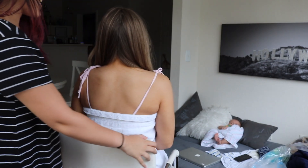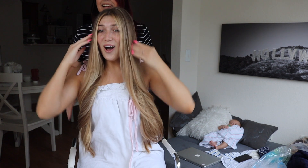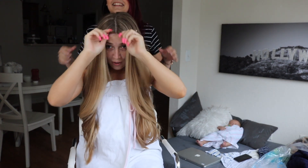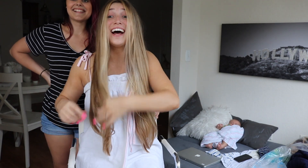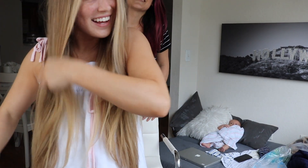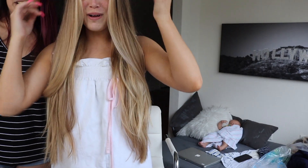Alright, so this is the final look. Oh my gosh, I love it! It looks so freaking good, Danielle. But it's still like natural — it's still natural. Oh my gosh, but it's so much brighter!